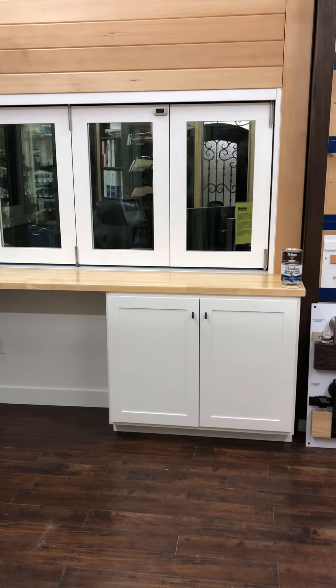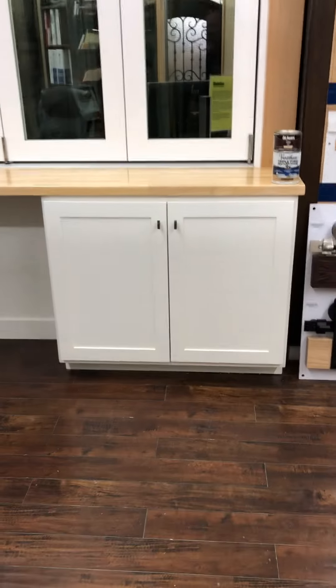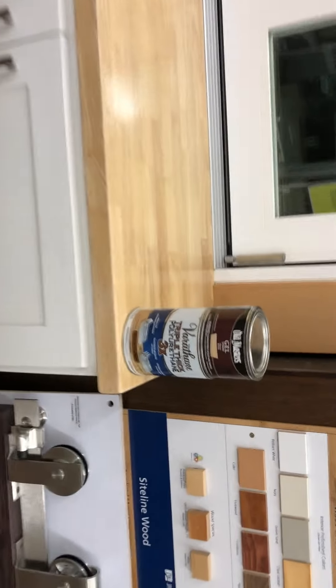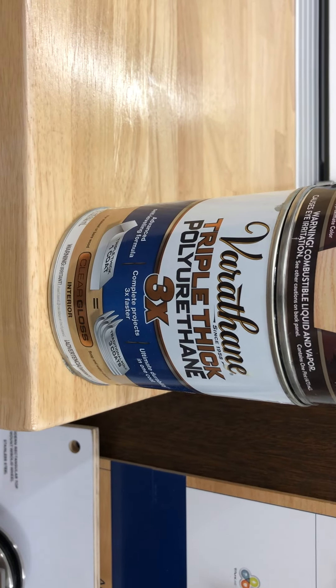Here is our final project. We built a display featuring a wind door folding window. There's the cabinet we built. We used a butcher block countertop. I use this particular finish — I like it for good durability for a commercial application. You have erythane triple thick polyurethane.